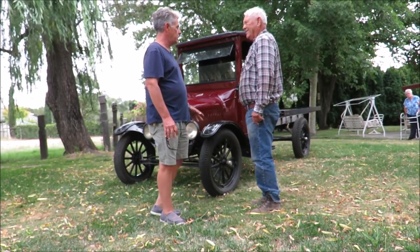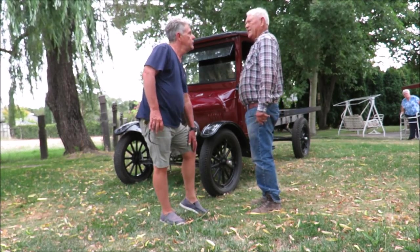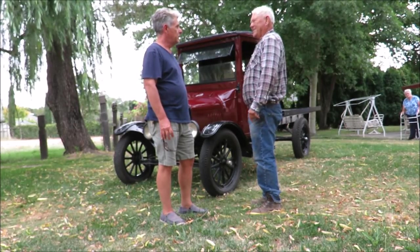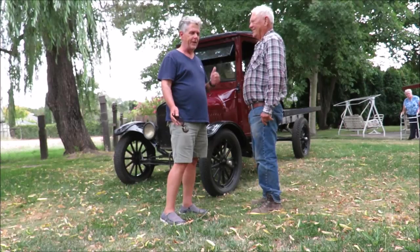It's got new tires and new brakes on it. And you heard it running — it runs great. If you haven't, it'll be the next clip. It actually runs nicely.